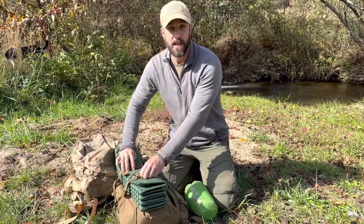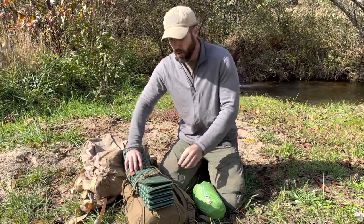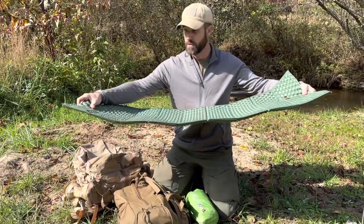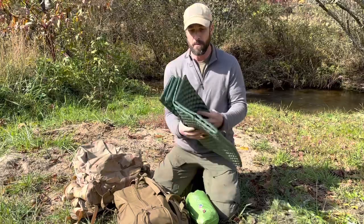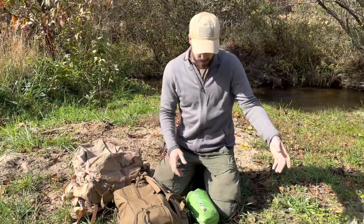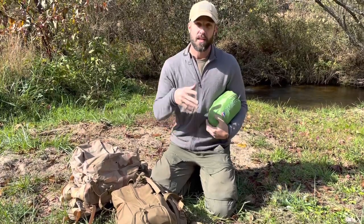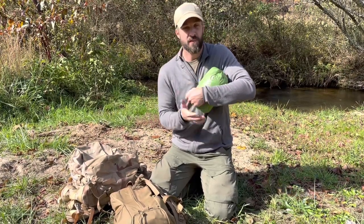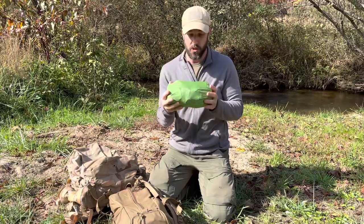In the summertime I like sleeping in a hammock — that's generally the way I operate. Or I'll use a small sleep pad like this Therm-a-Rest that I've cut down a little bit so it just covers the essentials, something dry-ish and soft-ish to lay on. But as the weather cools down, I like to get back down on the ground because it's a little bit warmer. Hammocks are tough to insulate because you compress that insulation as you lay down on it — there are ways around it, but it's a little bit trickier.